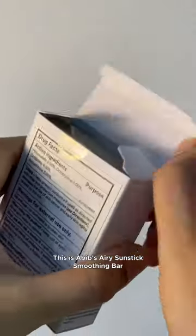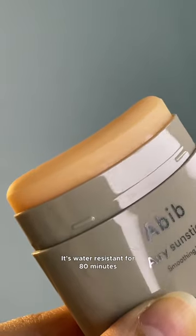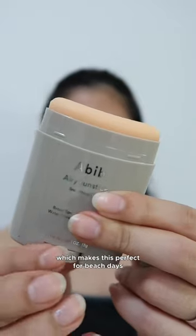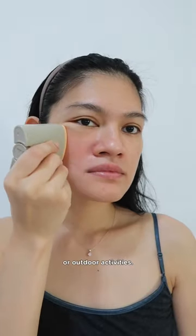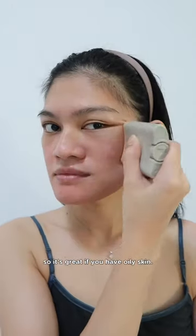This is Abib's Airy Sunstick Smoothing Bar with SPF 50 Plus PA+++. It's water resistant for 80 minutes, which makes this perfect for beach days or outdoor activities. Not to mention, it's also got a semi-matte finish, so it's great if you have oily skin.